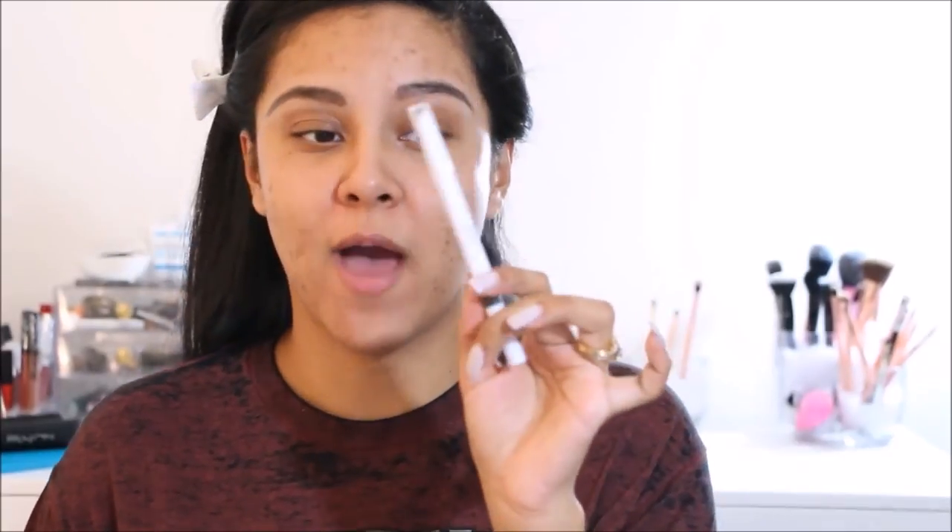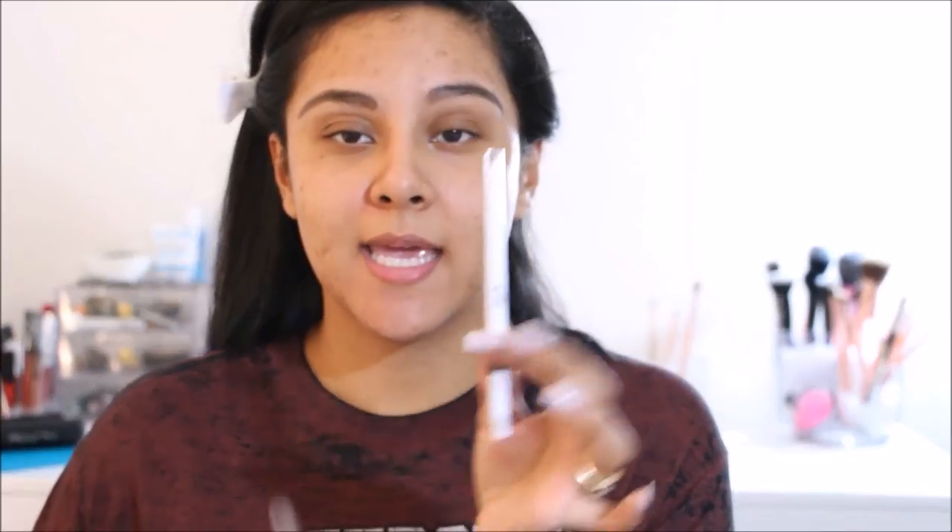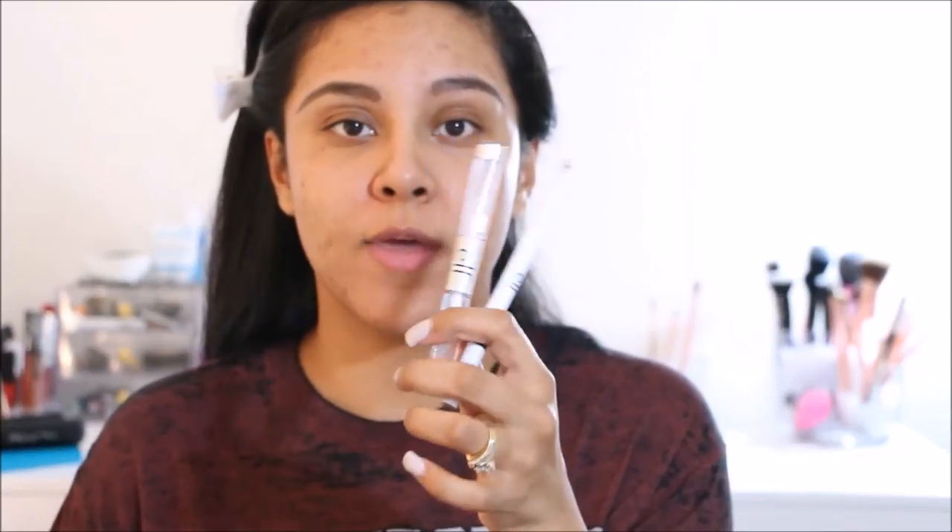For eyebrows I went in with the ELF eyebrow pencil, and then I went over them with a little bit of the ELF eyebrow gel. Then to clean them up I went in with the NYX Above and Beyond full coverage concealer in Medium.